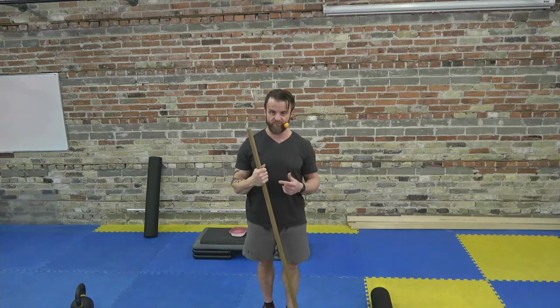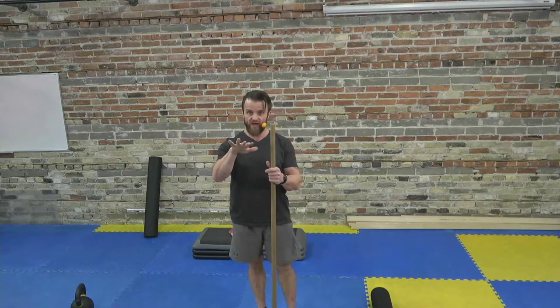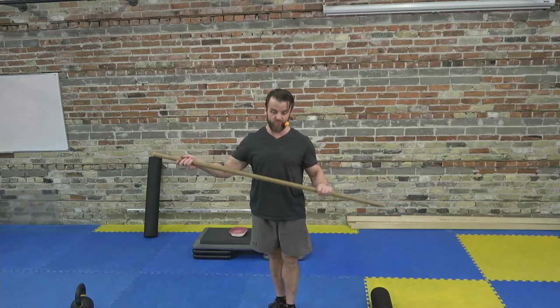Here's the warm-up recap: we started with 10 in-place inchworms to increase circulation, body temperature, and stretch the hamstrings. Then glute bridges — five double-leg reps with heel-to-middle-finger spacing — then five single-leg reps. Then the single-leg RDL. Then the hip hinge with the broomstick. That gives us a complete warm-up sequence before we introduce any external load.